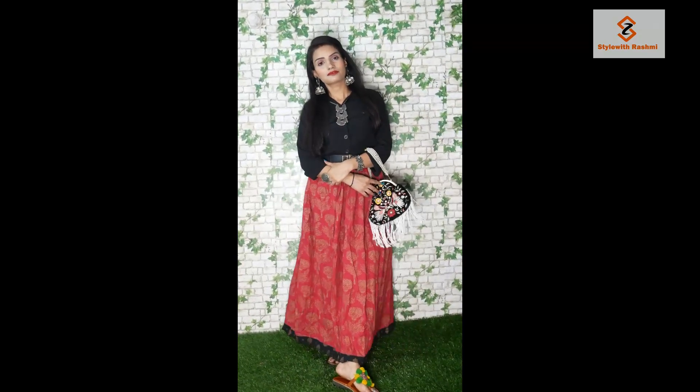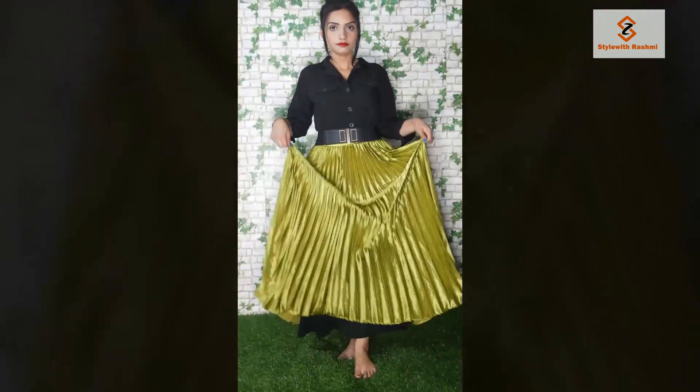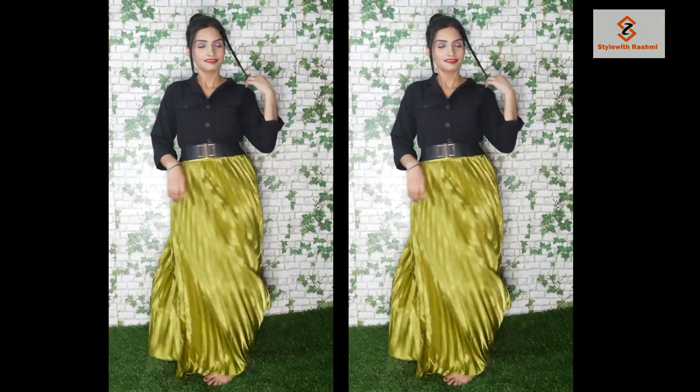This look is very good. You can wear it anywhere — to any party, or if you are going to a wedding as a guest. You can carry this look easily.